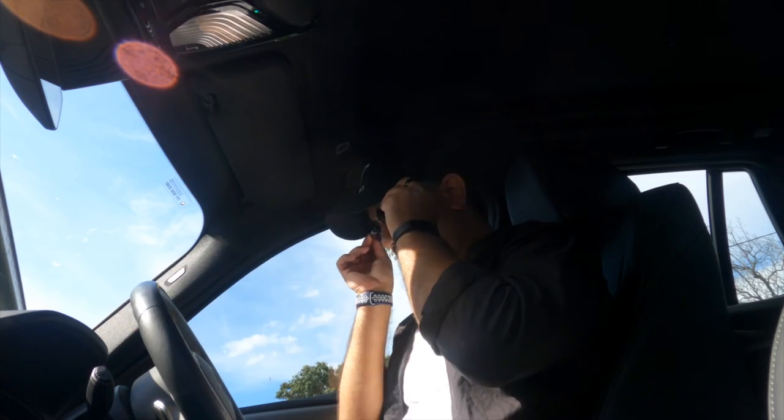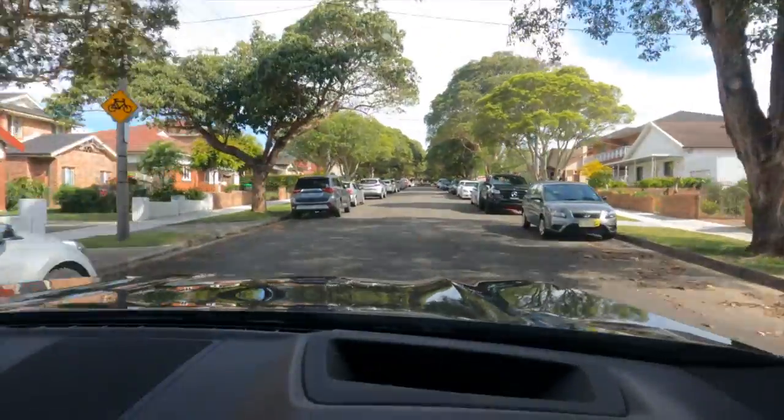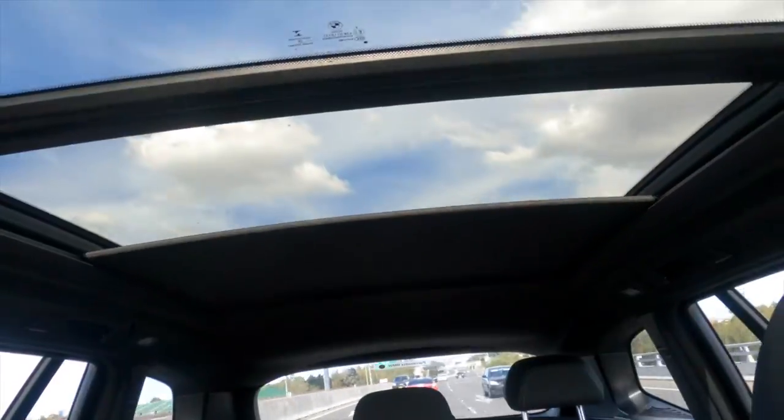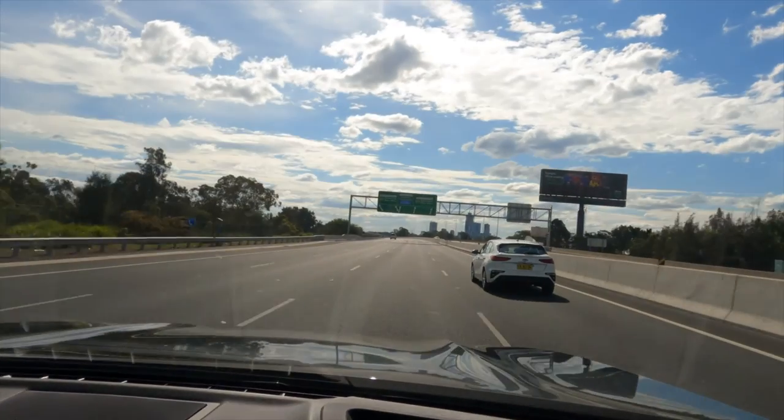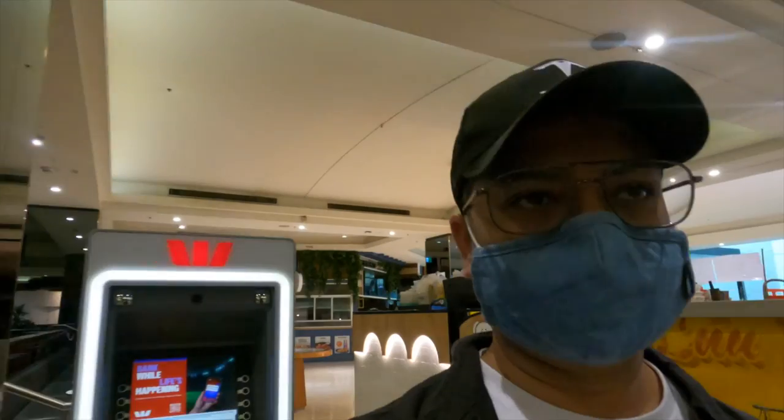Alright, so today we're going to go and pick up our Insta360. I can't wait to show you more. The whole shopping center is almost closed so I have to go and do the pick up and collect. As you can see there's a long line, I'll show you now.